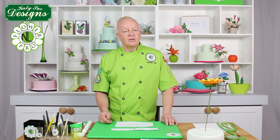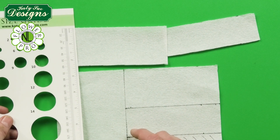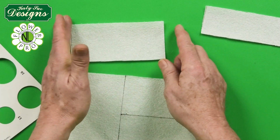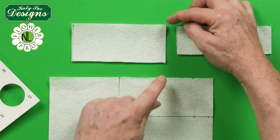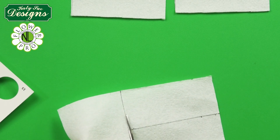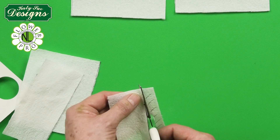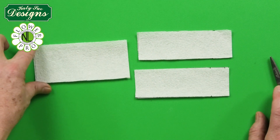Cut paper towel to approximately 6cm wide by 13cm long for the first piece, and two pieces of 4.5cm by 13cm. The 13cm gives the thickness and the width determines the spacing between leaves. It doesn't have to be perfect — this just thickens the stem. I use this same technique for bonsai branches, calla leaves, and bird of paradise (strelitzia).